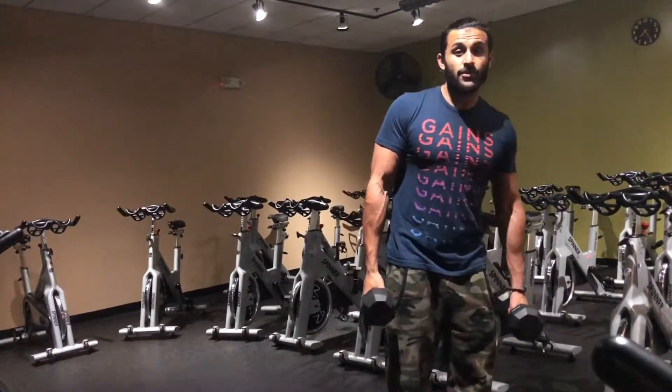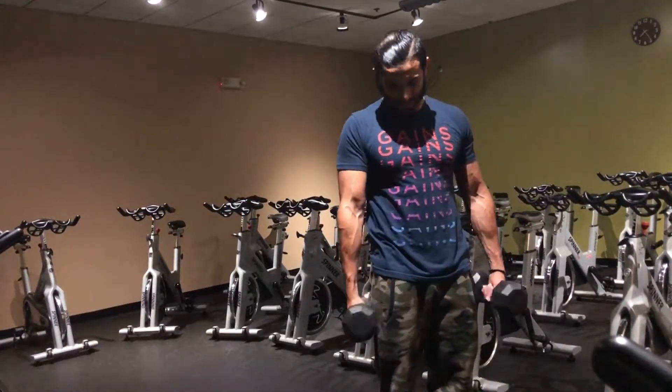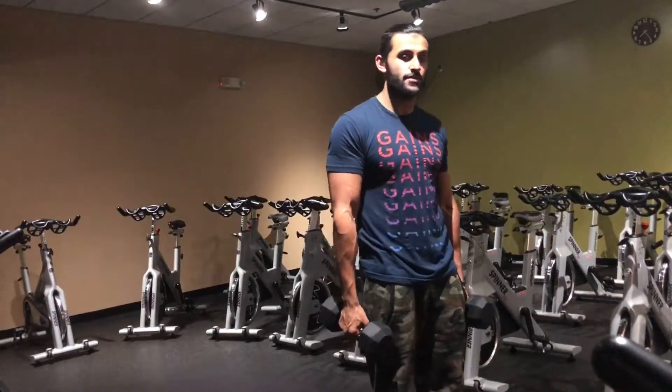For those of you that lack wrist mobility, this might not be the best thing to do. On this exercise you don't want to go too heavy. I usually do sets of 15 to 20.